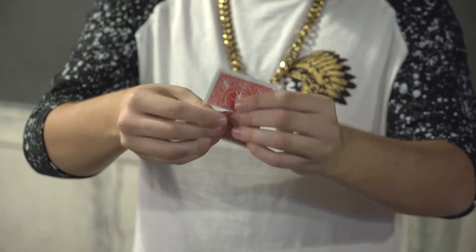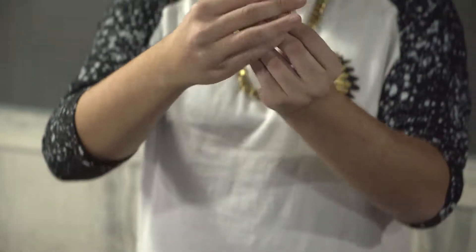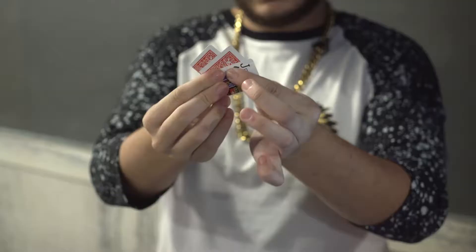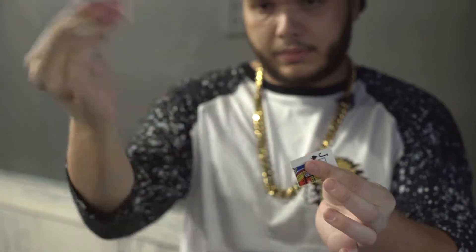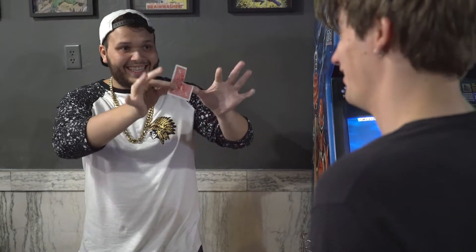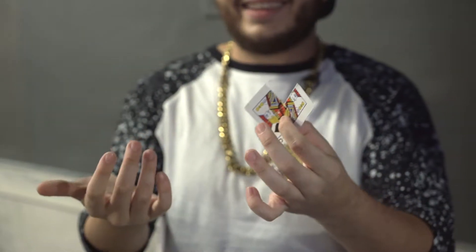This is a brand new torn and restored card where you fold the card into quadrants, tear by the creases, and they individually see each piece of the card. You're then able to fuse them back together one by one, each piece more visual than the last. You're able to show your hands completely clean throughout the duration of the effect without hiding any pieces behind your fingers, making this the most visual and practical form of the trick you'll ever see.